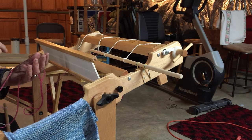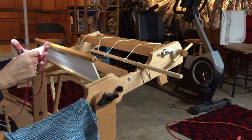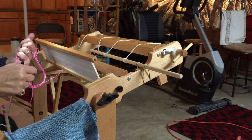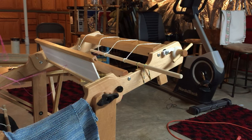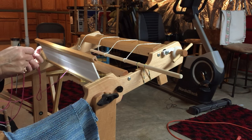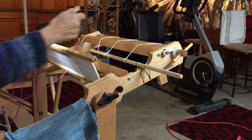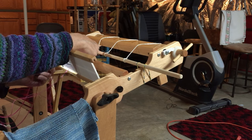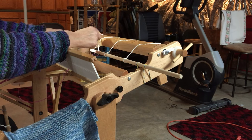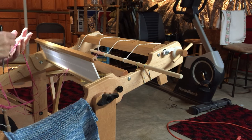Now I better hold on to this cross or I'm lost. I take the next string, lift it off, and then close my hand — I've gotten in the habit of closing my hand over the cross. I'm going to take the next one, lift that off, make sure I get the loop from the top, put my threading hook through the slot, grab the next thread, and bring it through the slot and around the apron bar.